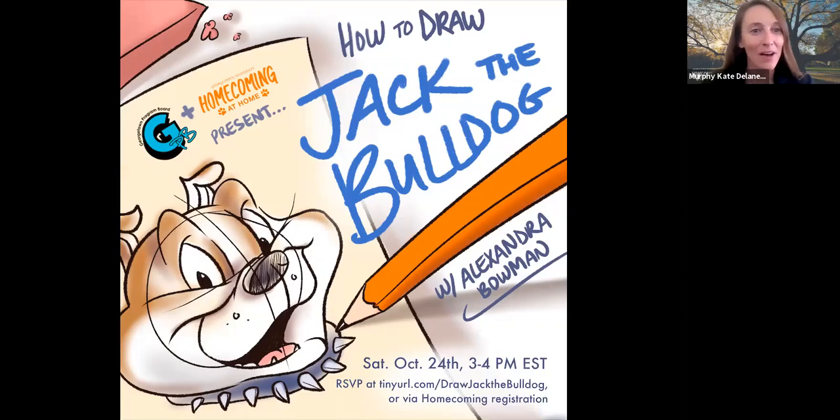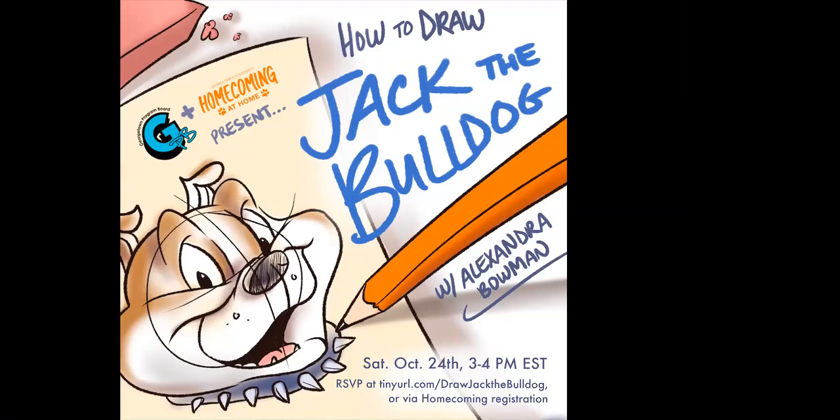Hello and welcome to 'How to Draw Jack the Bulldog,' part of our Hoya Homecoming at Home. This event is brought to you in partnership with the Georgetown Program Board, GPB. Just a note that this session is being recorded. Thank you all for joining us today.